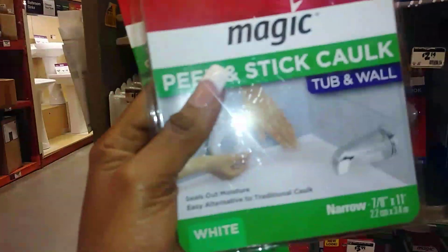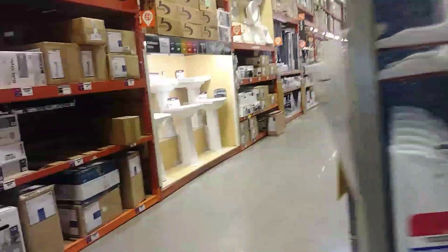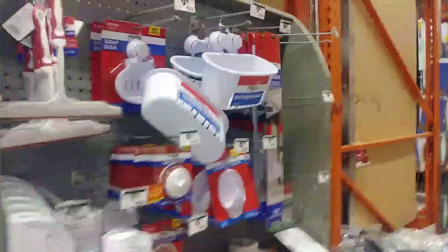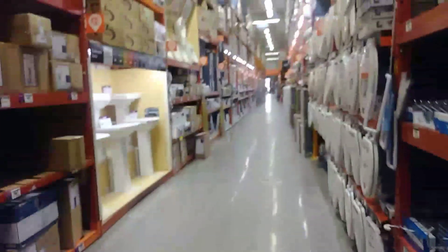Seeing that I don't like the tile around the bathtub I use, and seeing that I have not yet manifested the tub of my dreams into my life, I am going to attempt to refurbish this old tub. Sometimes you just gotta do it yourself. Where am I? I'm in Home Depot.